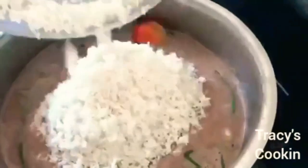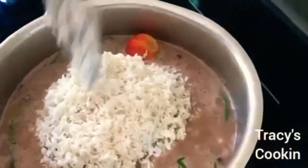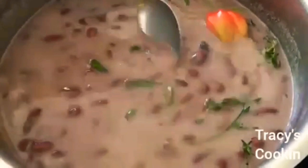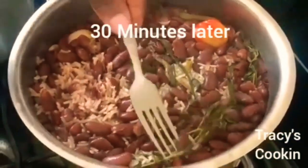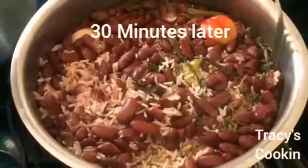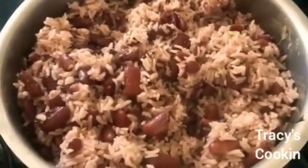Once the liquid has come to a boil, add the rice, turn the stove to low, and leave the rice to cook for about 25 to 30 minutes. The secret to fluffy rice is to make sure the rice is covered by about half an inch to one inch of water — if you have too much water you can always take some out. We now have a beautiful, tasty rice and peas ready to serve with our oxtail.